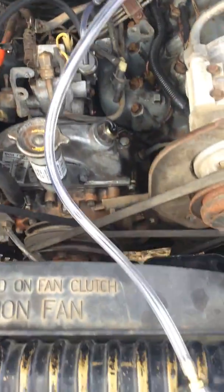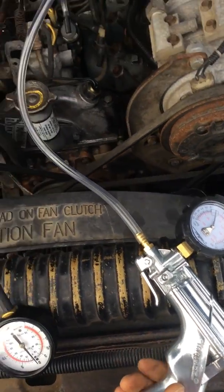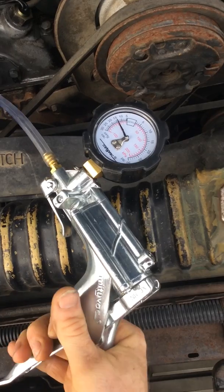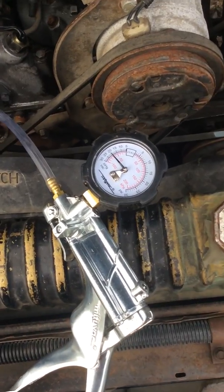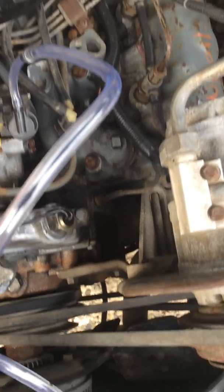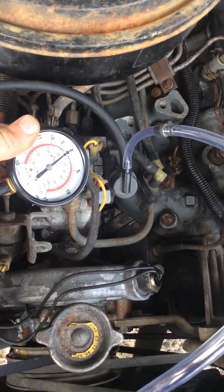Once you have everything hooked up, you simply pump this up to 20 Hg. Sometimes it'll bleed off, sometimes it'll hold. Then you open the throttle up about a half an inch.